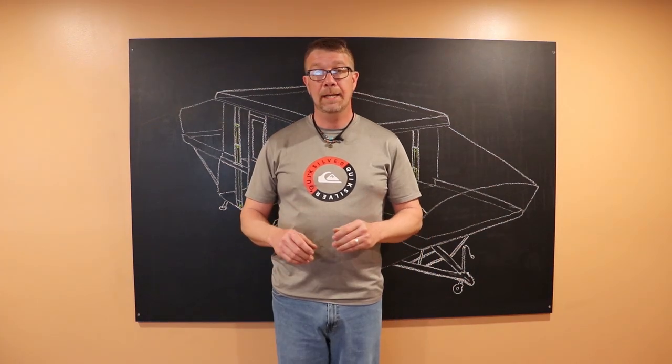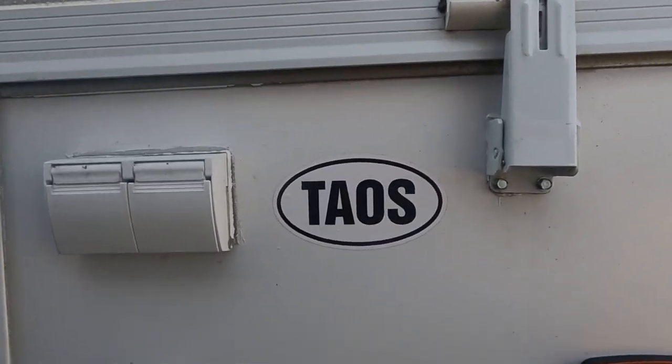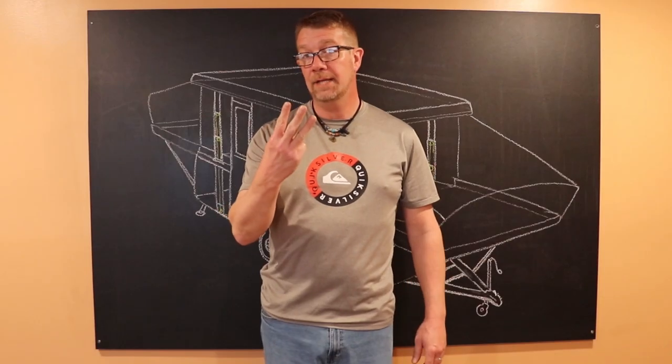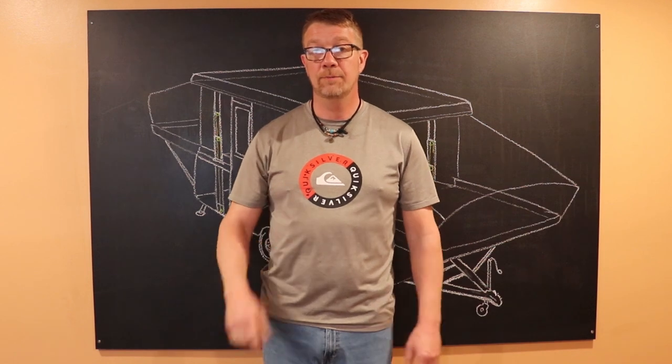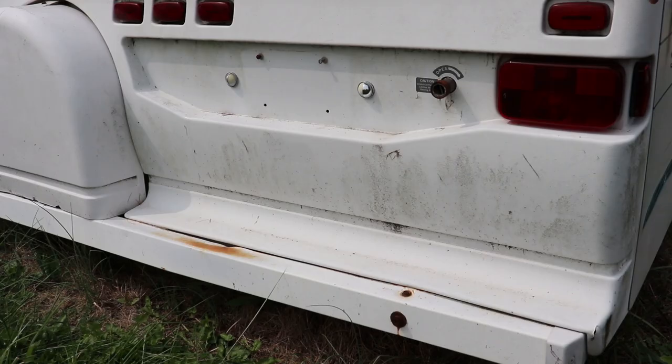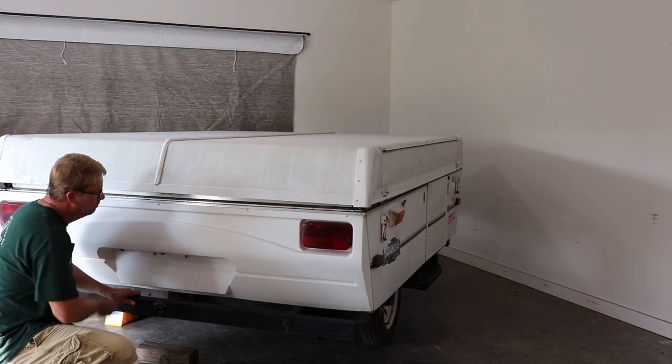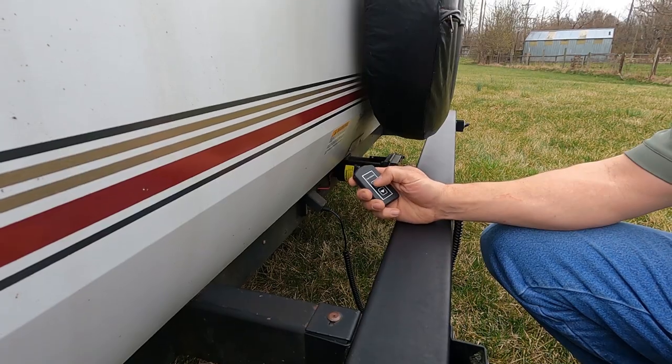The camper that we're going to work on today is a 2002 Fleetwood Taos. It has a direct drive crank assembly. There are three main styles of crank assemblies on Coleman and Fleetwood pop-up campers: chain driven systems, direct drive systems, and power lift systems.